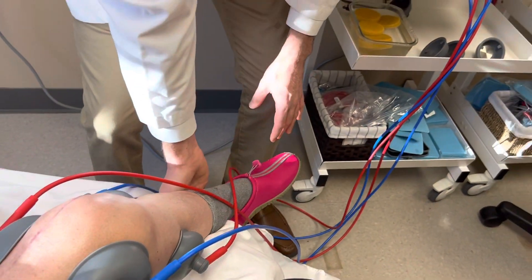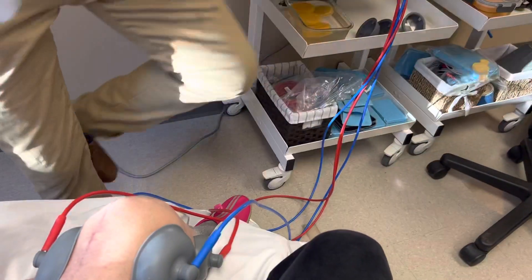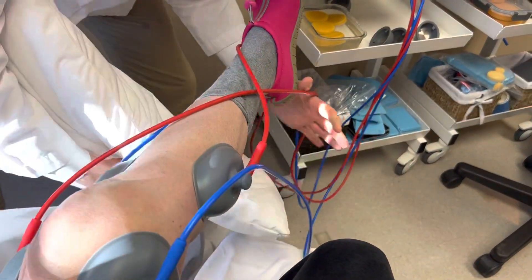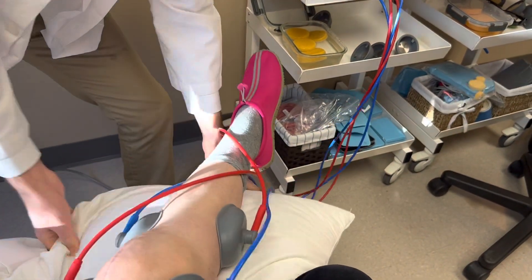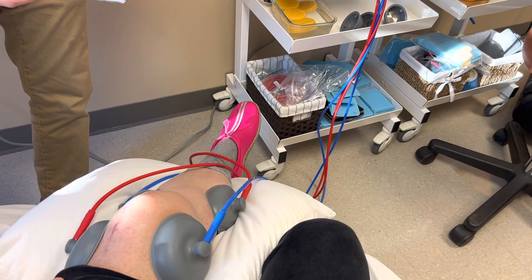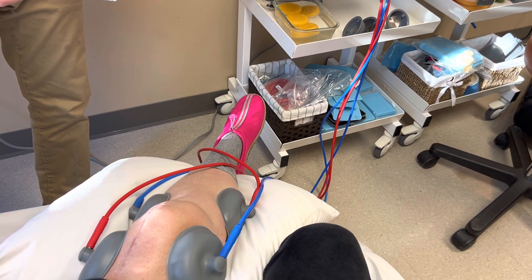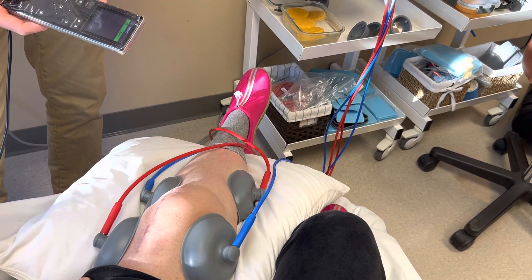We're going to put a pillow under her leg to support her. We'll let the patient lean back a little bit, raise the foot and leg up a little bit.